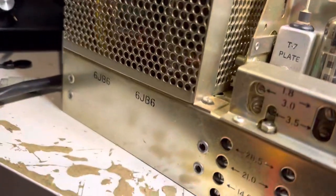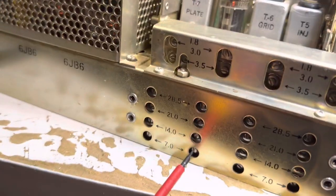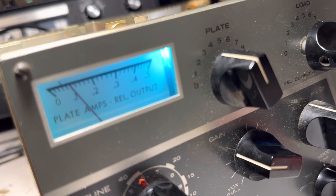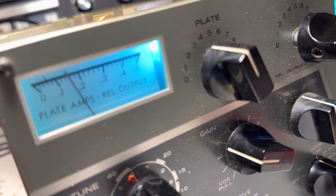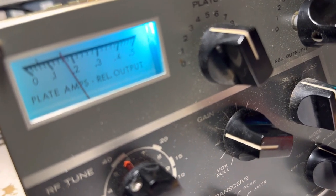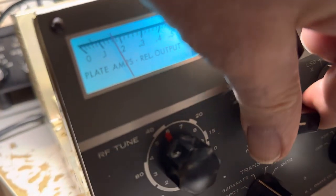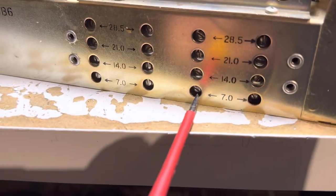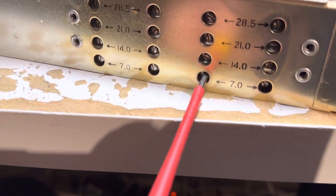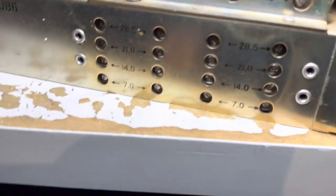That one was right on the money. Usually you'll find one of these is a bit off. I'll go through and peak each stage up. If this doesn't work, there's low output somewhere in a stage. Look at that — that one was off a tad. I'll dial the gain back a bit so you don't burn your finals, and go to the third slug. This isn't rocket science, but it's what you do to make your radio work.